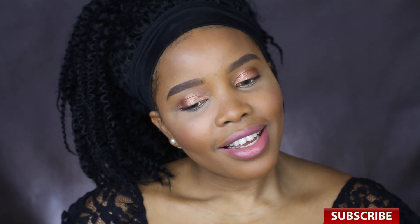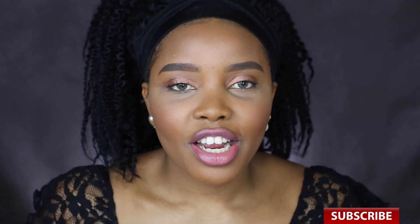So there you have it — those are my top five makeup beauty hacks for this video. Kindly comment down below to share a few of your favorite hacks that you're currently using right now. Thanks, bye!